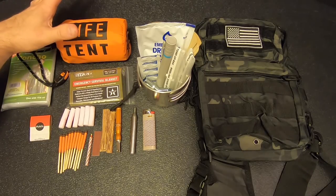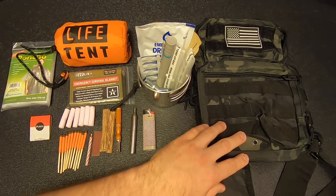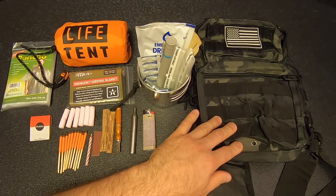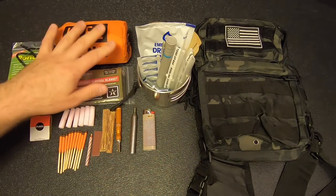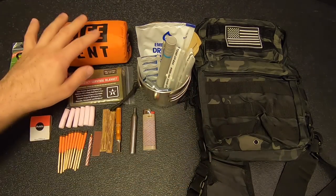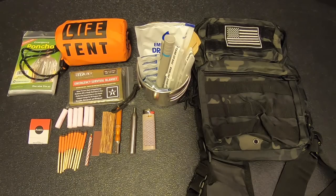Another piece of feedback I got on the tube tent was to secure it to the outside of the sling bag, thereby saving some interior space for additional gear. I thought that was a great idea, so I will be taking that advice, and when we pack the kit, I'll secure this to the outside of the bag.